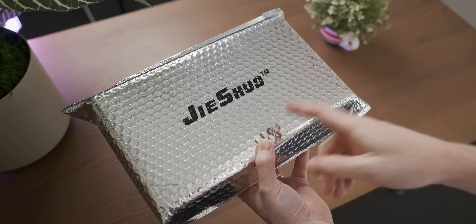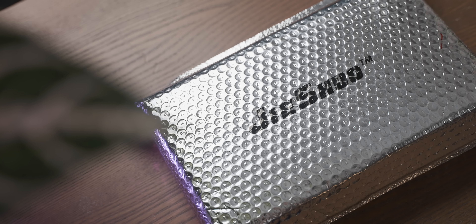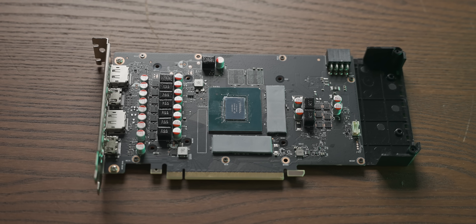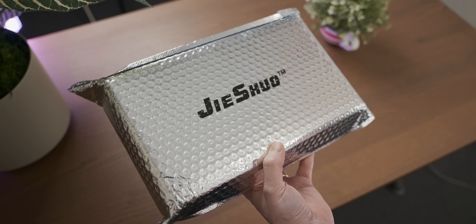That is some fancy packaging, which actually looks kind of familiar. I think this is the same company that made that weird mobile RTX 3060 die on, like, a normal graphics card PCB — the one that needed the virus drivers. Hopefully this one doesn't need the virus drivers, but we'll find out.